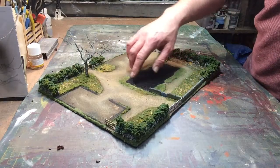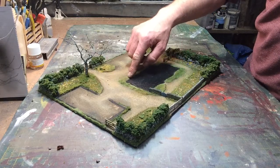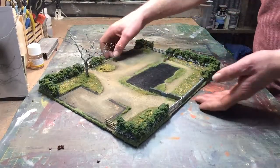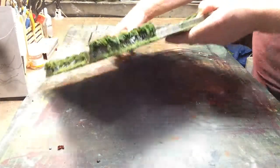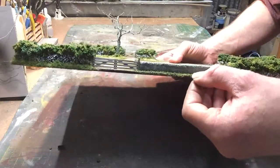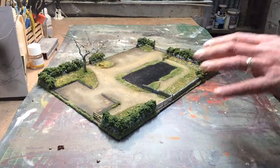Now the transition between the scenic area here and the building — there'll be like a fine gap. I don't know if you can see it on here, but just there between the wall and the scenic area. I have to add in a bit of flock in there just to blend it all in.